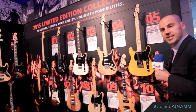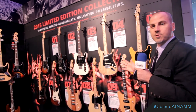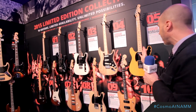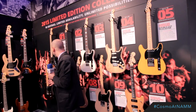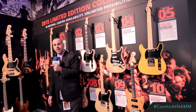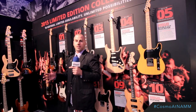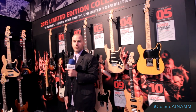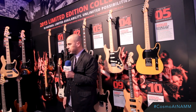One that's kind of odd but guaranteed to be collectible is the American Standard Double Cut Telecaster, which has a double cutaway but otherwise looks completely like a normal Blackguard Tele. We also have the American Vintage 50s Telecaster with a reclaimed Redwood body — hundreds of years old, old-growth Redwood that has been repurposed into a great-sounding instrument.